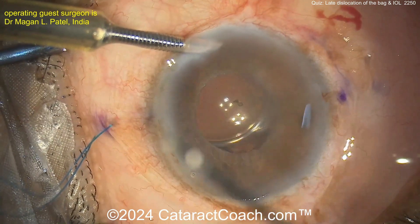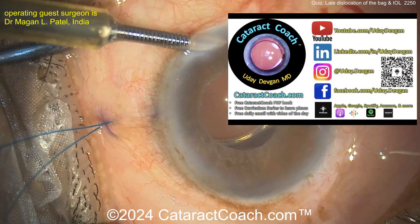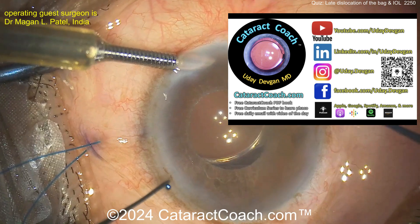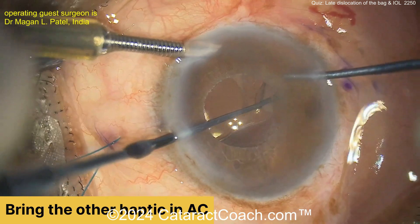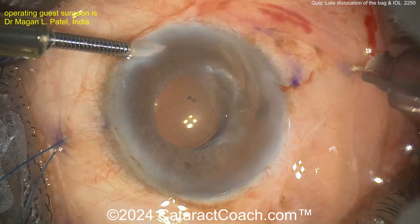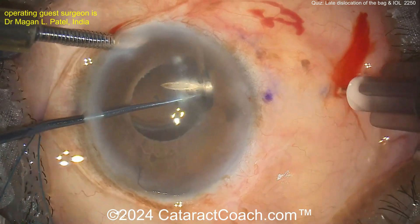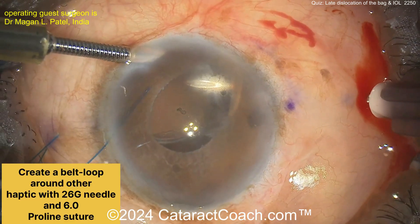cataractcoach.com is our teaching website — there's a ton more material than just YouTube videos. Follow me on social media — Instagram, LinkedIn, Facebook. On that website everything is organized and categorized. If you want cataract quizzes, I've got hundreds of them — go to the website, click on the quiz category, and you'll get all the quiz videos.